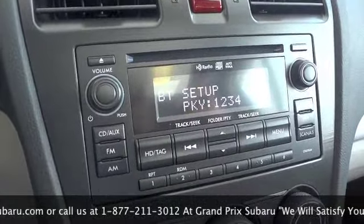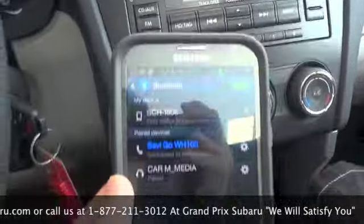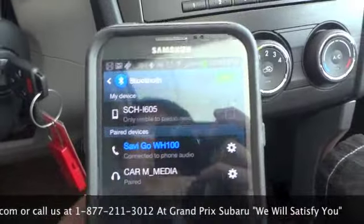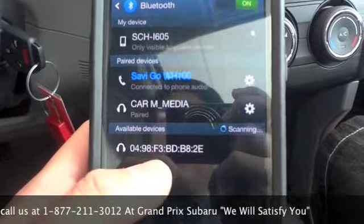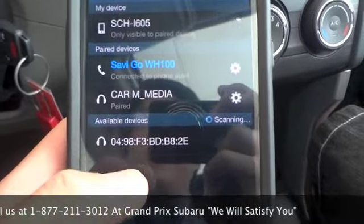Okay, so now the car is searching, and on my cell phone I've enabled Bluetooth and I'm going to hit scan at the bottom. This weird string of numbers should turn into CAR-M media very shortly.